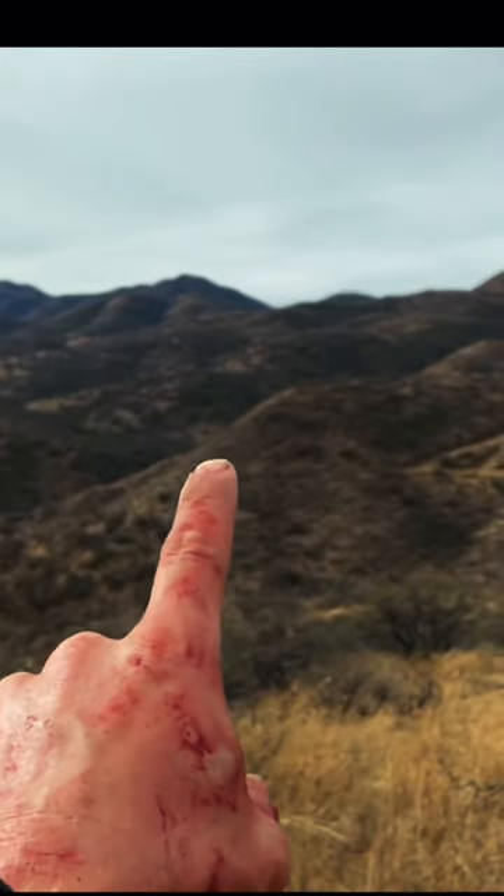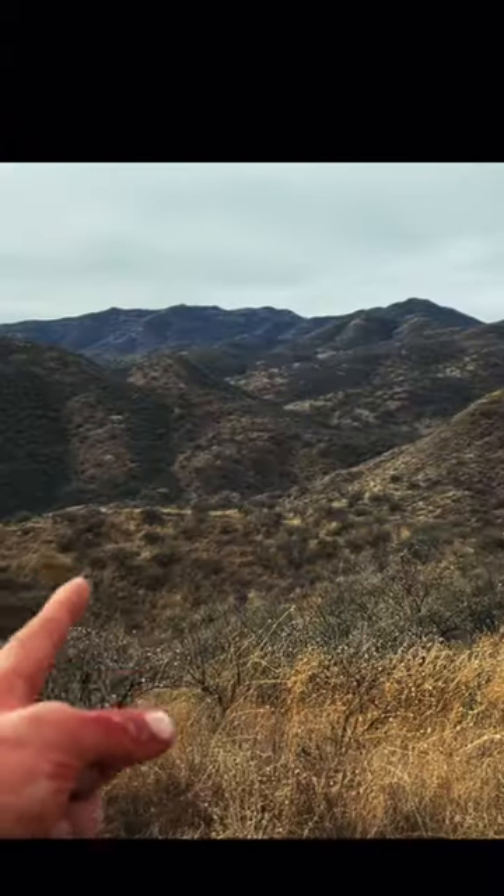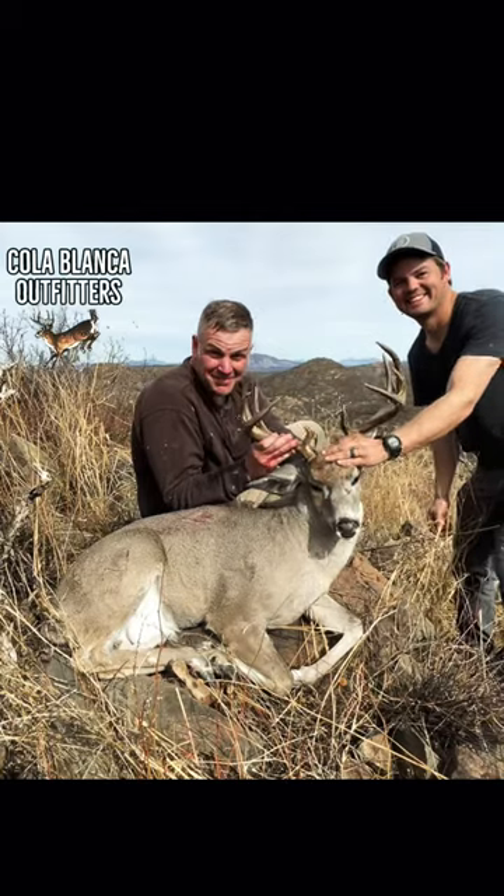We wanted to close the distance, so we went off the back side of the hill, dropped down into the wash, and then got ourselves up on this closer ridge at 225 yards. We got in a prone position, waited for the buck to stand up, and about two hours later, we got it done.